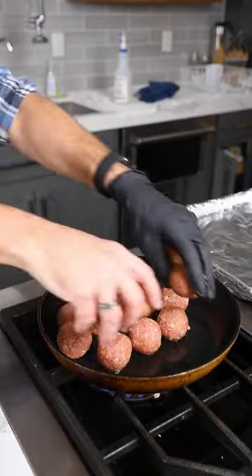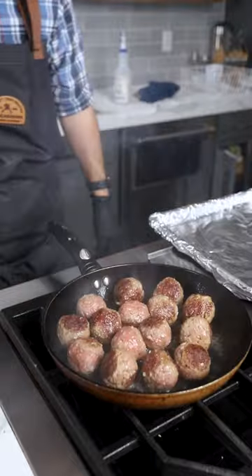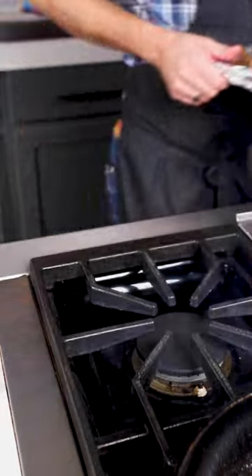Sear them off in a little bit of oil before placing them on a tray and into the oven to finish off until 155 degrees.